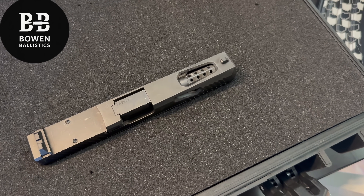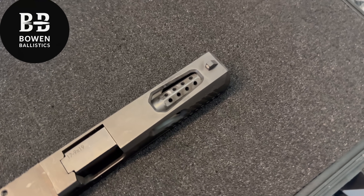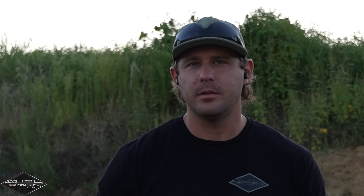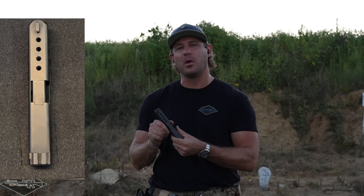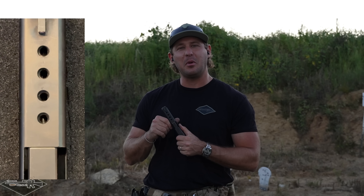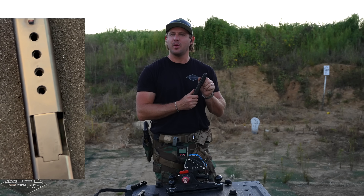Next is Bowen Ballistics — a V8-style porting. There are eight ports, one on each side, left and right of the barrel in the shape of a V. Chevy 350 small block vibes. Bowen Ballistics makes a ton of custom Glocks, super good work. And finally, the Homebrew: four gigantic inline ports that I did on a drill press. It's okay that they're not perfectly straight — it's just a happy little mistake.